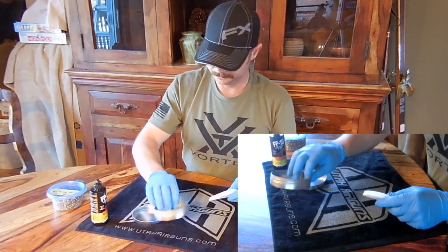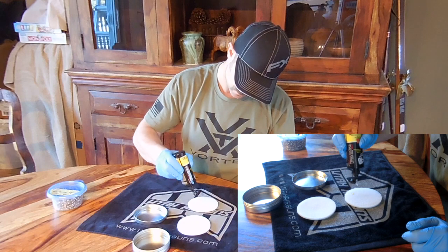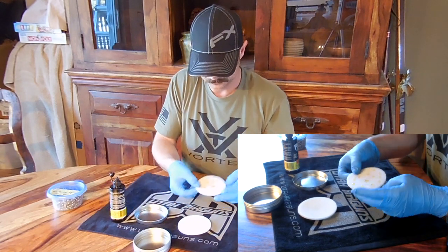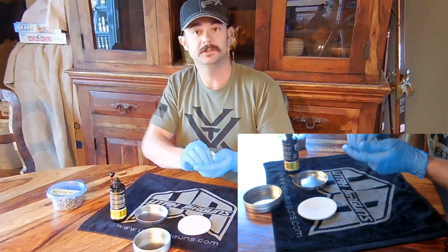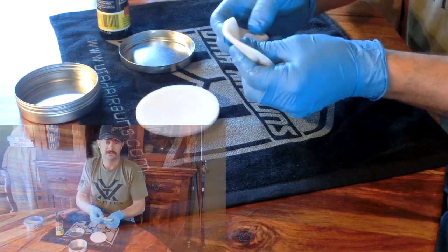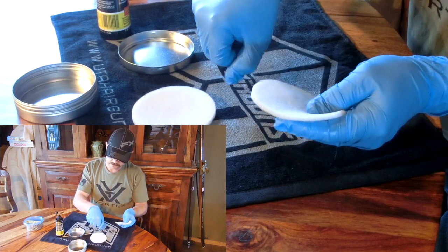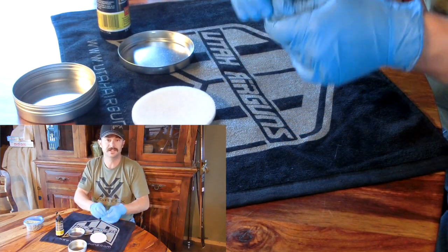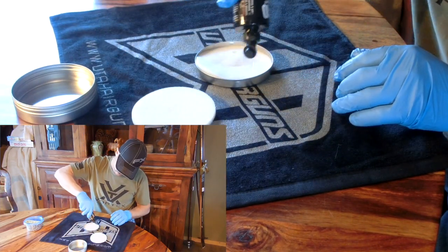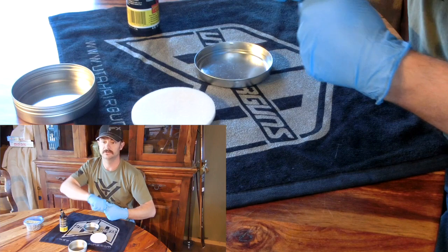Just open it up, and we need our foams. I'm just going to do one at a time, and I'm going to add a bunch of drops to the foam and mash it around. Now, the nice thing about wearing these medical gloves is you can just wipe it on the back and see if you're getting enough lube. You just want a nice thin film to come off the foam. I'm going to add a few more drops and mash it around some more.